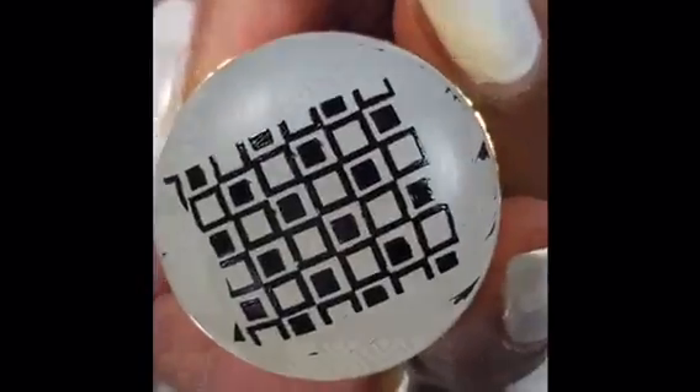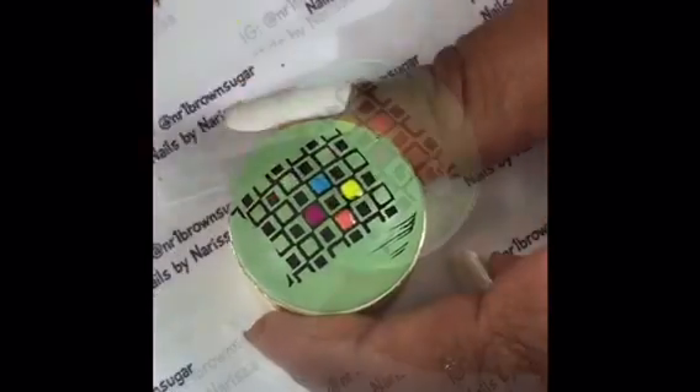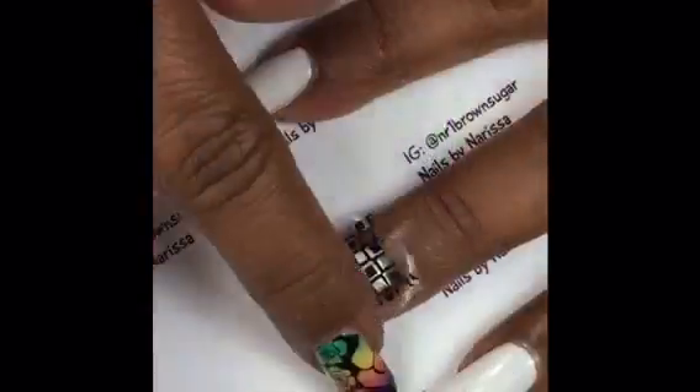I'm going to try and get the orange and red. I'm going to put a little bit of color on the orange and red. I'm going to put a little more color on the yellow and red. I'm going to put a little color on the green. There are lots of red. This is a very simple color.